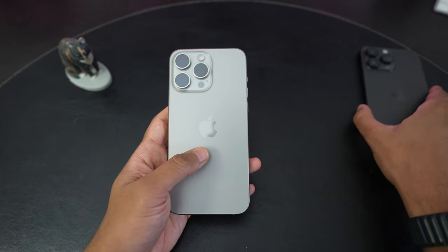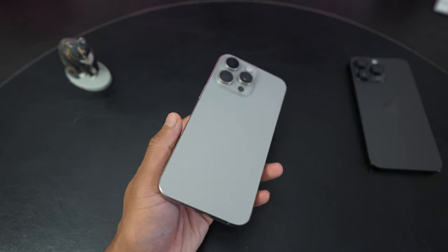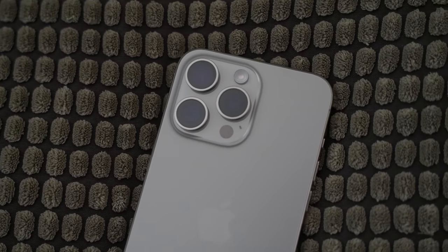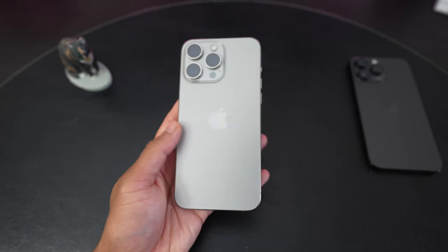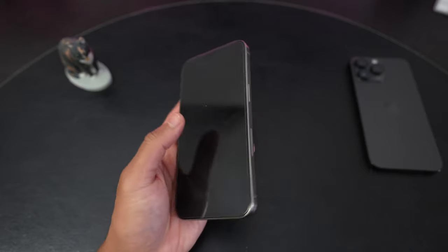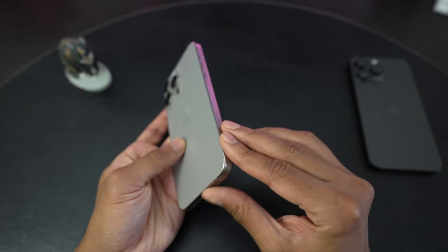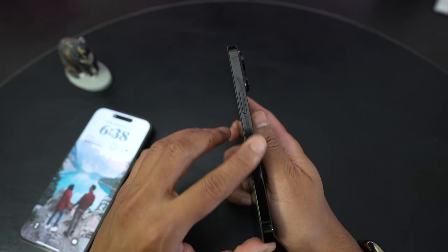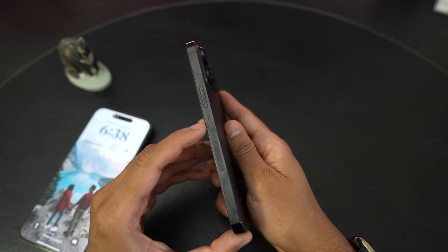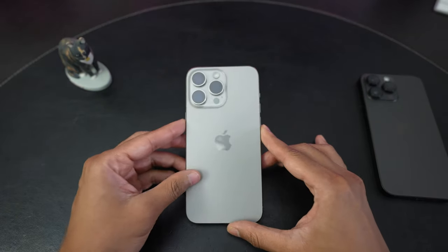Moving on to the natural titanium color itself — usually I go for a darker phone. I have the space black here of course, and I've had the graphite phones of the past, but the natural titanium color is nice. It's kind of like a warm gray — mostly gray, but in some light it does have a little bit of warmth to it. Natural titanium frame is pretty much kind of the same color as the Apple Watch Ultra. The sides being matte does collect some fingerprints that you can see up close, but it doesn't get as greasy or shiny as the 14 Pro Max. If I rub my finger across, you can see the fingerprints there, but it being matte kind of masks that a little bit. Overall, pretty nice — I'm happy with my choice in color.